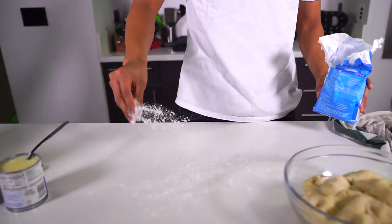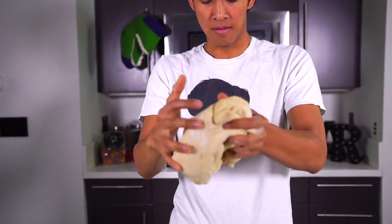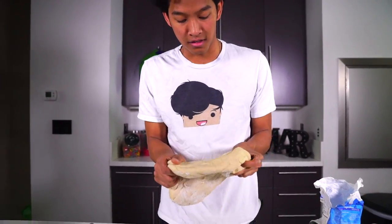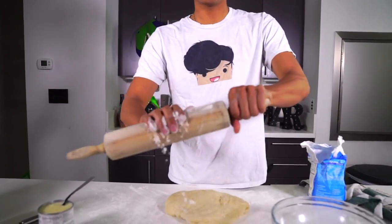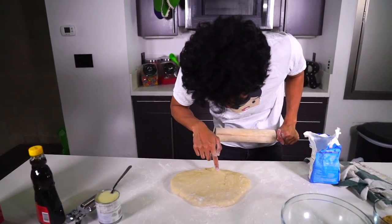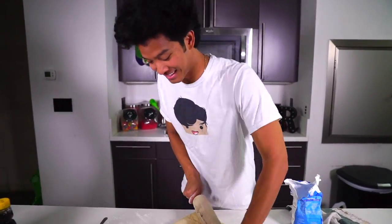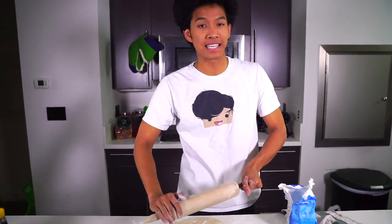Now I'm going to be flouring my station here, getting it nice and not so sticky. I'm getting flour everywhere. I have my dough right here and I'm going to drop it right on top and start to work it. This dough feels so nice. I'm going to start rolling this bad boy out — I have a rolling pin right here. I'm going to get some flour directly onto the rolling pin. I can see some of the cinnamon toast crunch particles in there — it's so crazy. I'm going to keep rolling it out until it's in the shape of a pizza. Don't be afraid to add more flour if you need it because you don't want things sticking together.